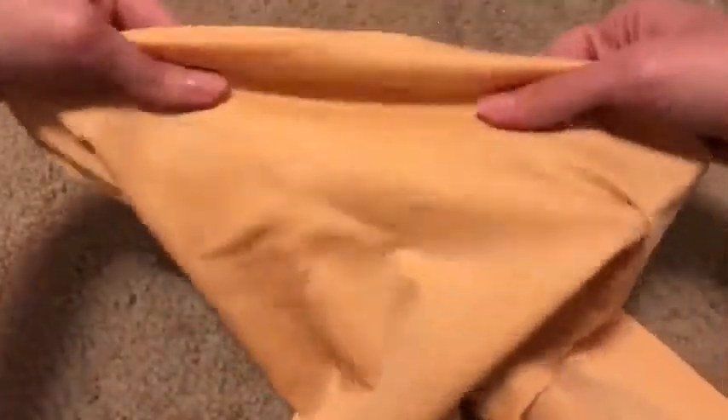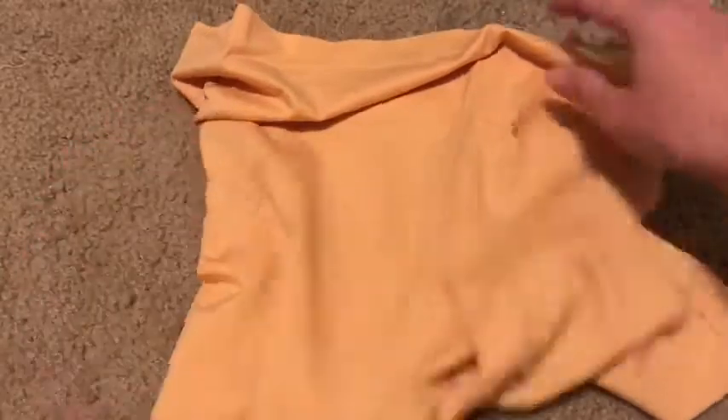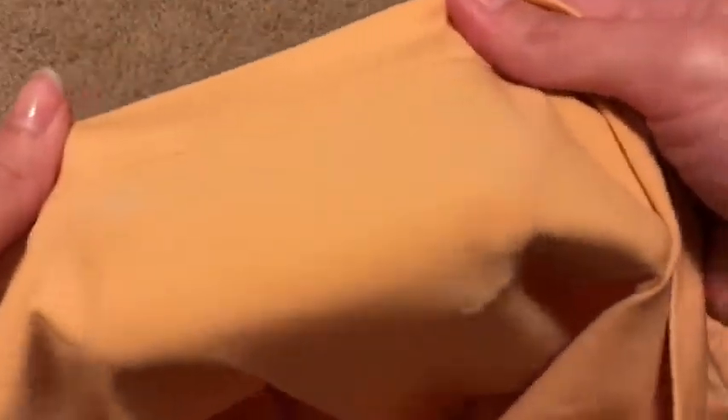It's really soft. You can see the inside — it doesn't have any seams, which is amazing. No seams at all except at the bottom. It's really, really soft and really flexible — actually quite flexible.